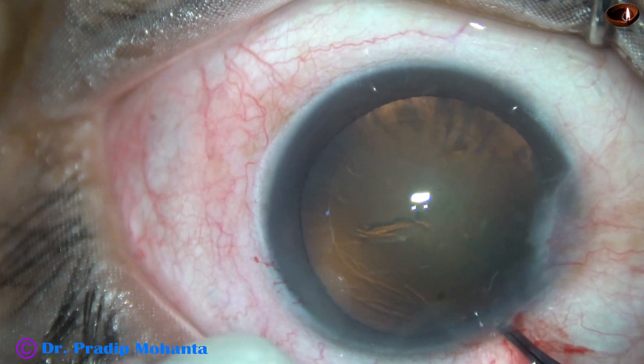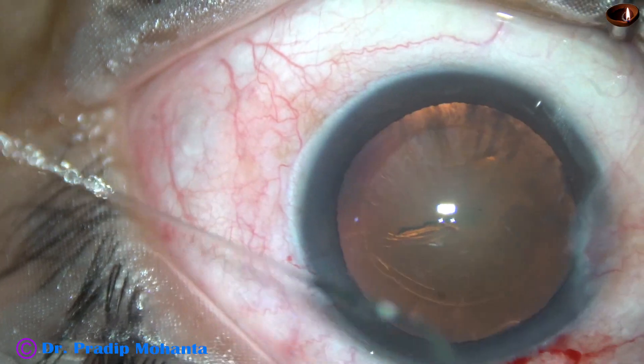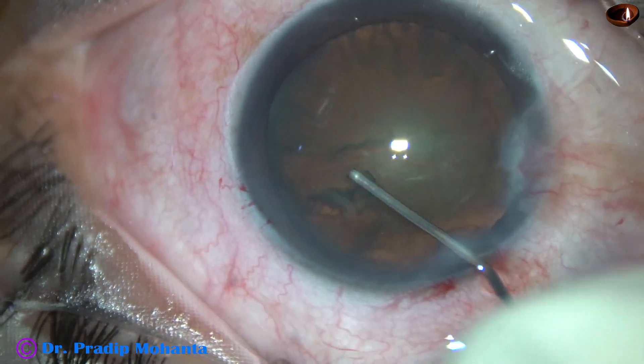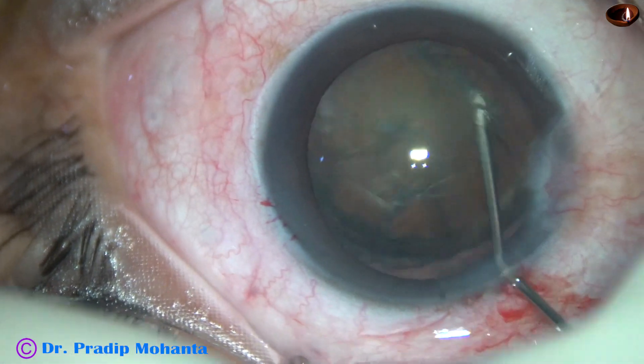Now a little bit of visco is expressed out and then hydrodissection is done. The fluid wave goes to the other side. The nucleus is tapped and then rotated.